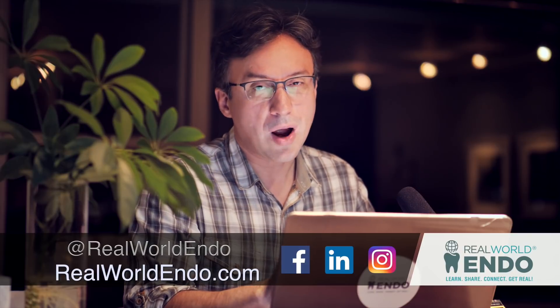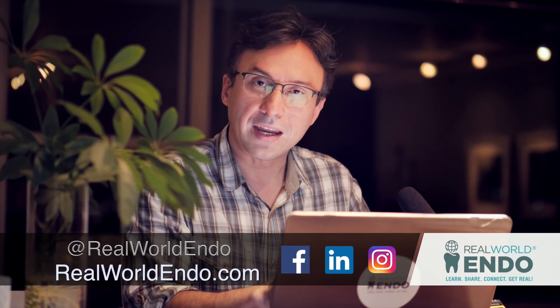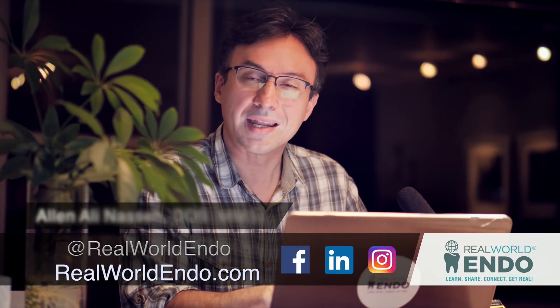Don't forget to subscribe to us on our website, where I hope to bring you more videos to help improve your clinical patient care. I'm Ali Nese — let's save some teeth.